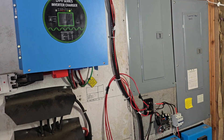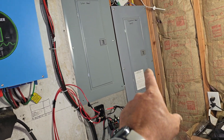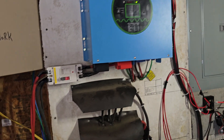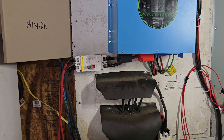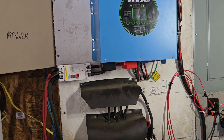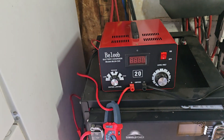The problem with that is you really have to know what you're doing. If you don't shut off the main breaker or if you don't have a transfer switch, you can backfeed out to the outside world and potentially electrocute somebody working on the line.